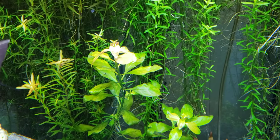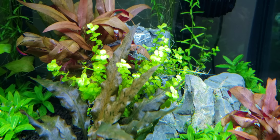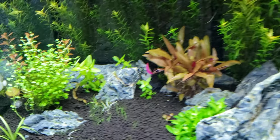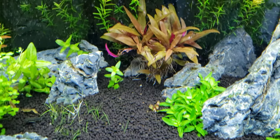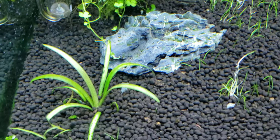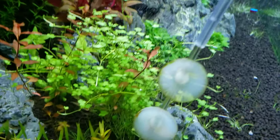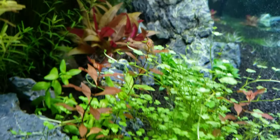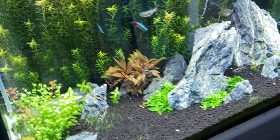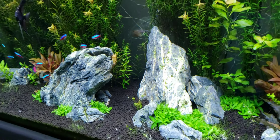I'm spacing on some of the names right now, but that's baby tears over there. It's just kind of been a fun tank to throw different plants into. I plan on making it a hundred percent planted — right now it's just a way to study plants, see how they grow, see how they look when I group them together, give the fish a place to hide. Then I'll just keep working on my layout. Like I said it was supposed to be Iwagumi but that didn't work out, so I decided to start throwing different fish and plants in there, kind of making it an all-in-one tank.